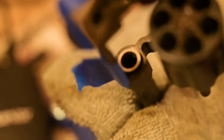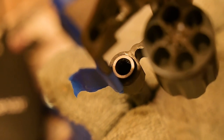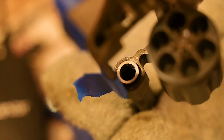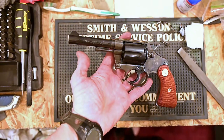I've got the cylinder gap spaced properly. I just need to re-blue the end of the barrel at the forcing cone and take the sharp edges off.